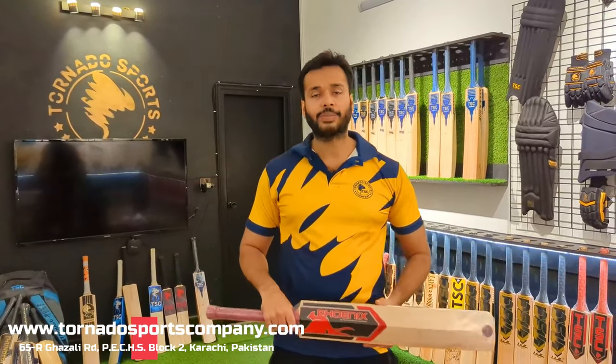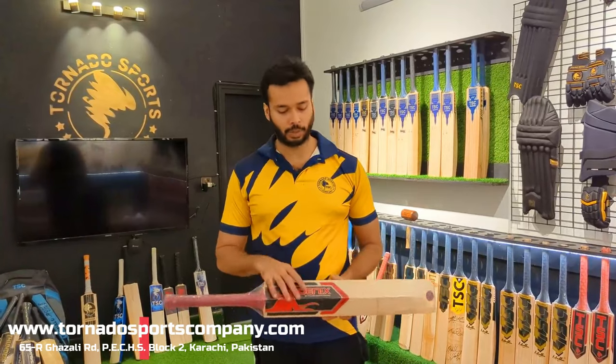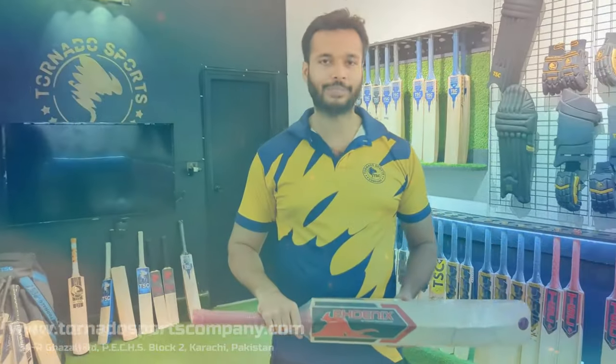So guys, this was our video today. If you are interested, you can contact us at our store. Thank you very much.